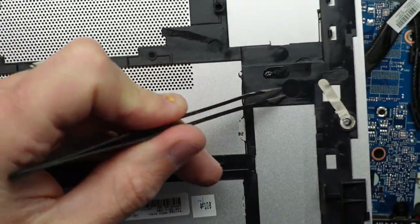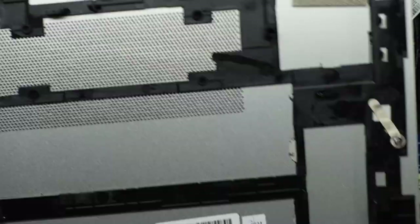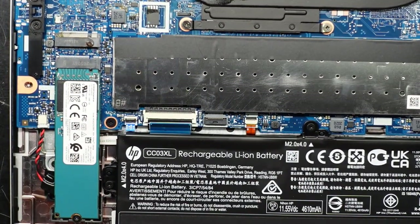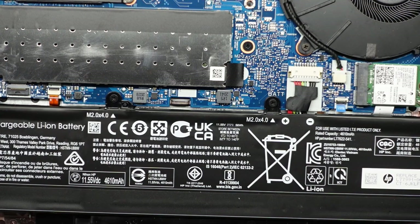So looking here, there's a cut out of the M.2 and here's liquid here, so no good. Let's say you bought a HP EliteBook — not ProBook, my mistake — the 850 G7.